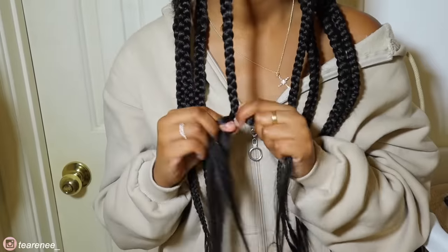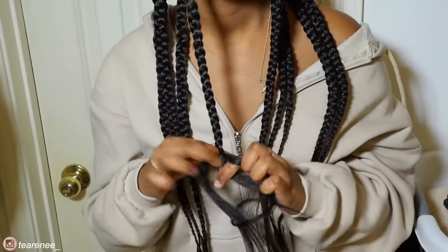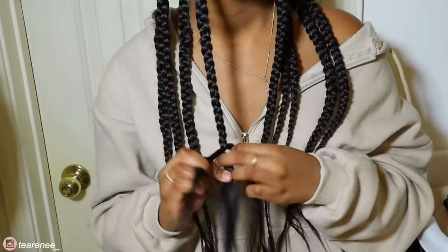Once you have all the braid pieces in, I just braid all the way down to the bottom.